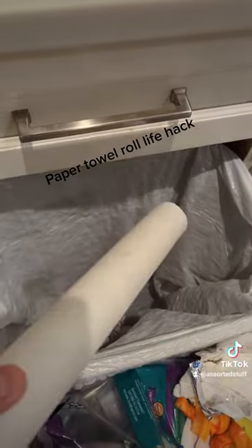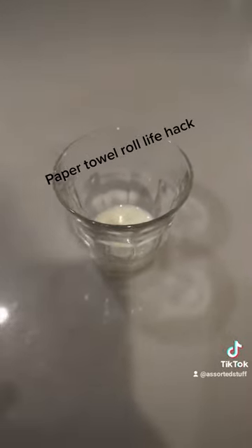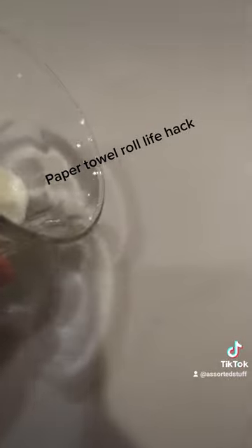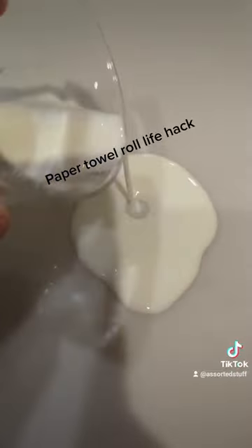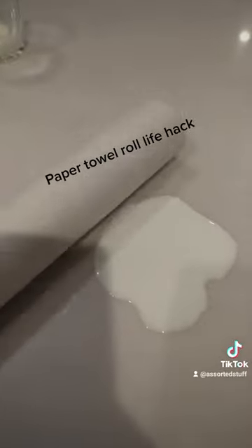Usually you take it and throw it in the garbage. However, here's the hack. To simulate a mess, I'm going to take this milk and pour it onto the counter. We have our spill — you would normally use a paper towel, however we're going to use this. There you go — life hack.